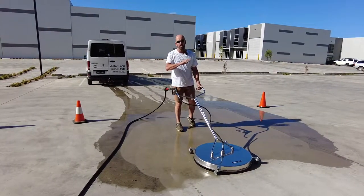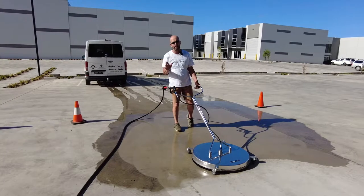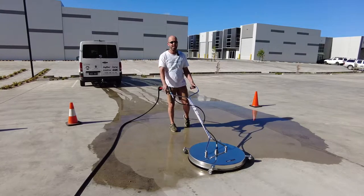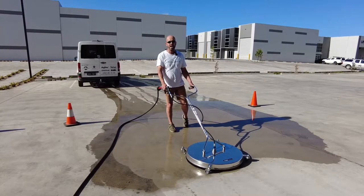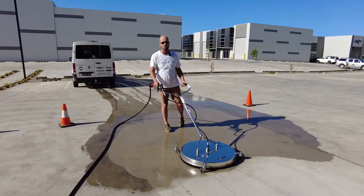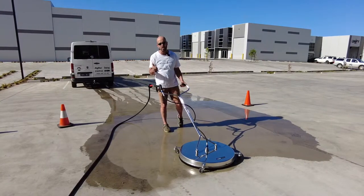Any more information on any of the pressure cleaning range — whether it's pressure cleaning poles, portables, or trailer mounted systems — get us on the web. A couple of locations: ionicssystems.com.au or bluetongueindustries.com.au. Thanks for watching. We'll see you on the next video.